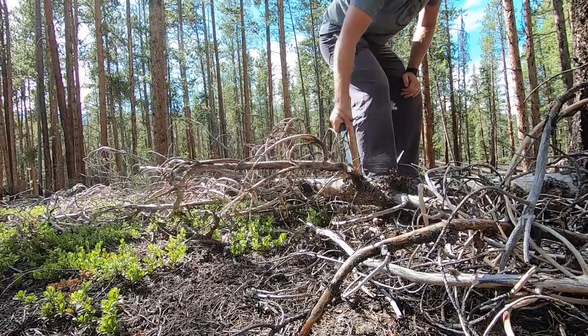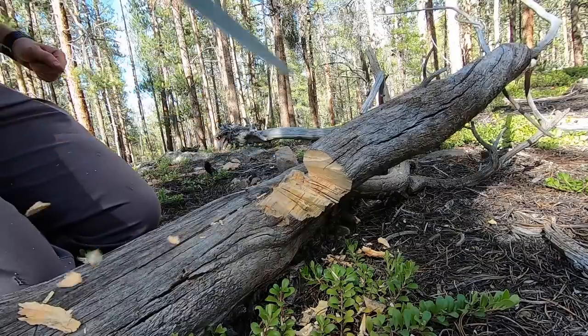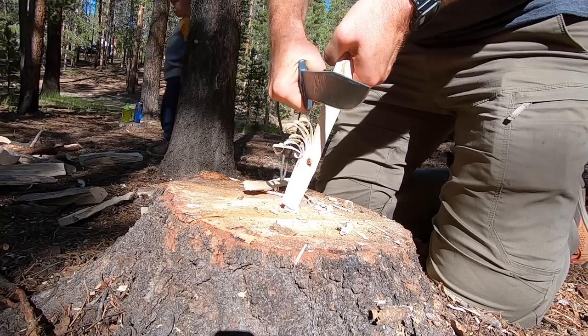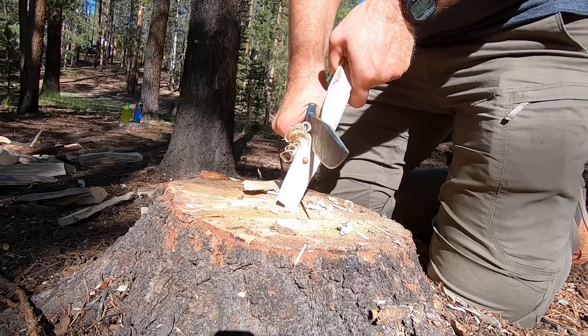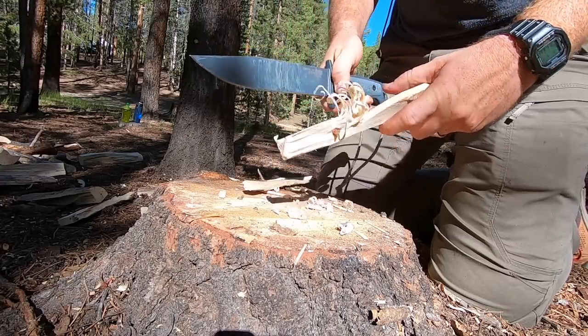Particularly about this guard — this guard is just a fully laser cut, I'm assuming drop forged piece of steel. It's not a secondary piece of metal welded on or anything like that, or epoxied. So that gives us massive durability on a very large combat bowie knife.